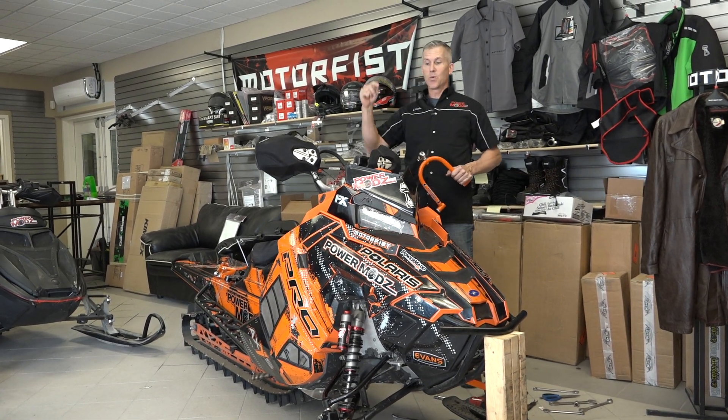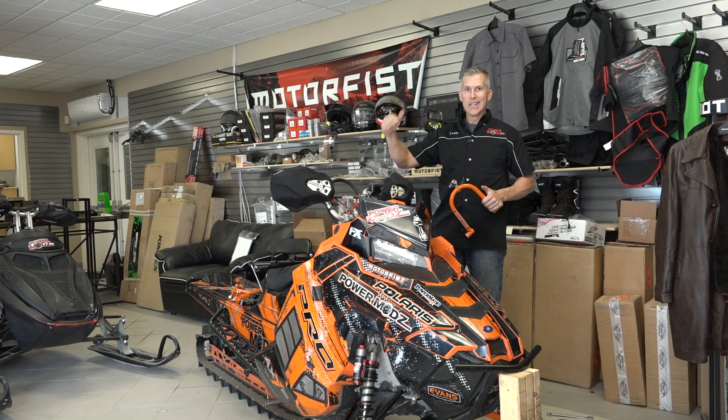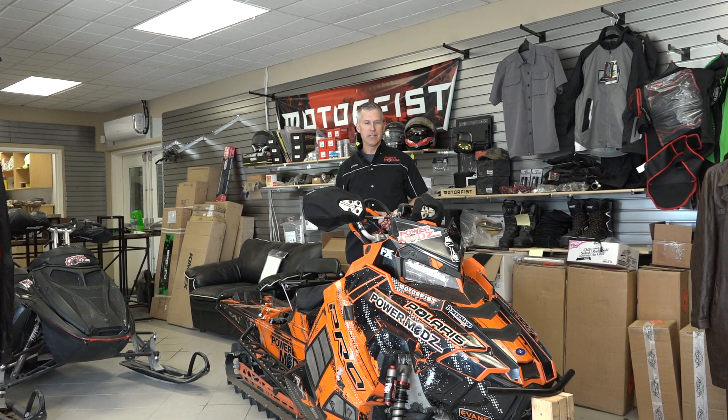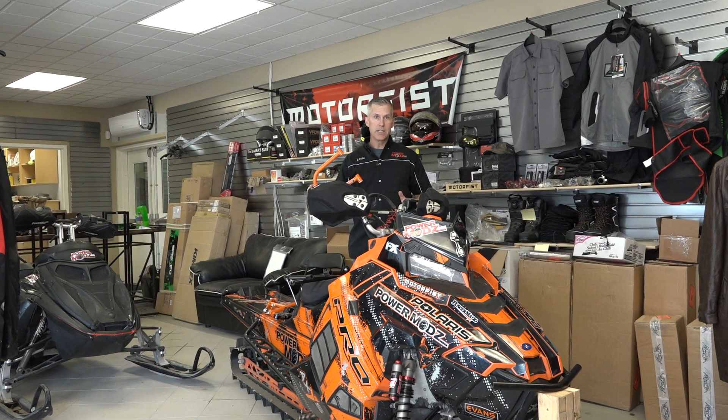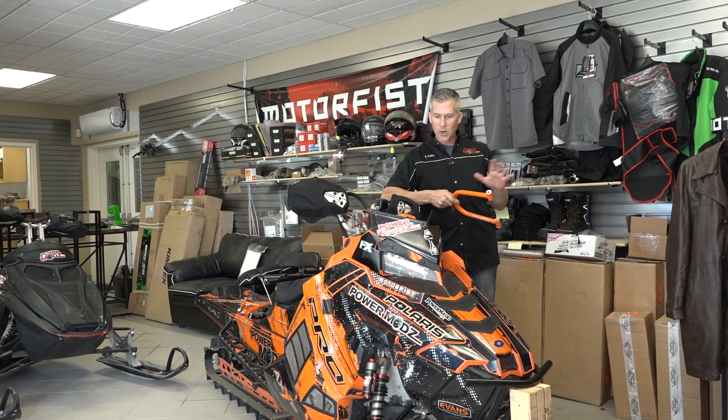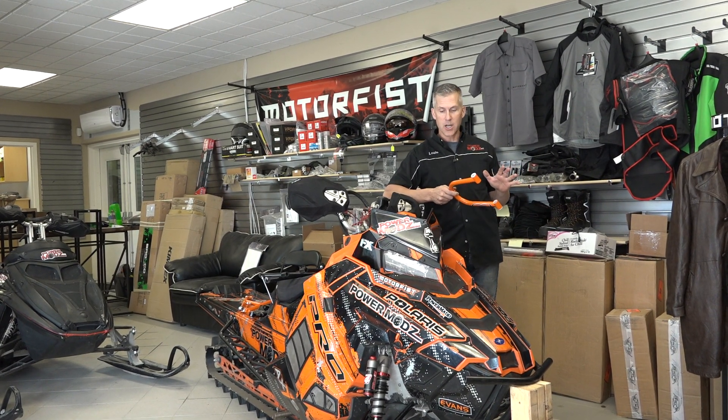Hey everyone, thanks for joining me here at Power Mods. We're actually working in the retail space today. The back is completely full of sleds and bikes and it's a real mess. But this is a really easy job - we can do this right in here. You can do this in your living room, in your kitchen, on the kitchen table. Extremely clean job, trust me.